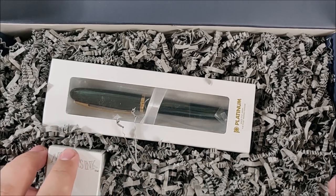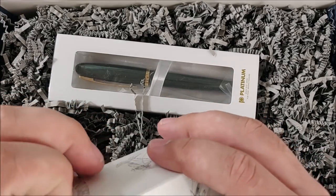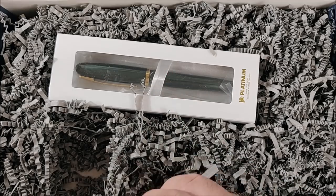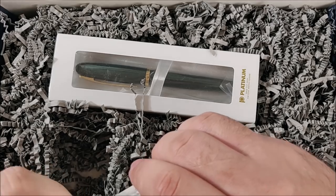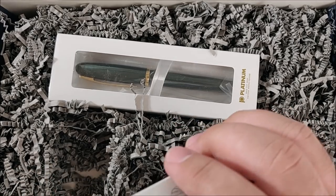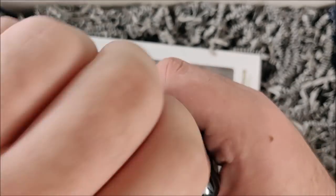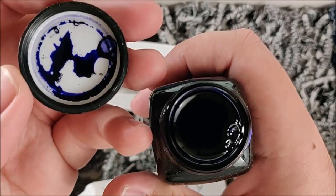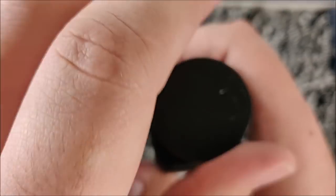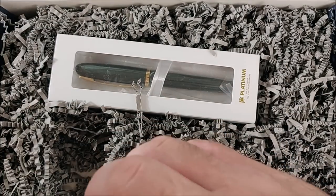I'm saving the Platinum Balance for last because that's the thing I'm most excited about. I have no idea what color this Noodler's ink is — it is not a color that I have already. It looks like a purple or blue maybe. Really hard to tell because all ink looks black in the bottle. It is like a purpley blue. I didn't spill it this time because I'm a master of opening Noodler's inks now. That's pretty cool — looking forward to reviewing that one.